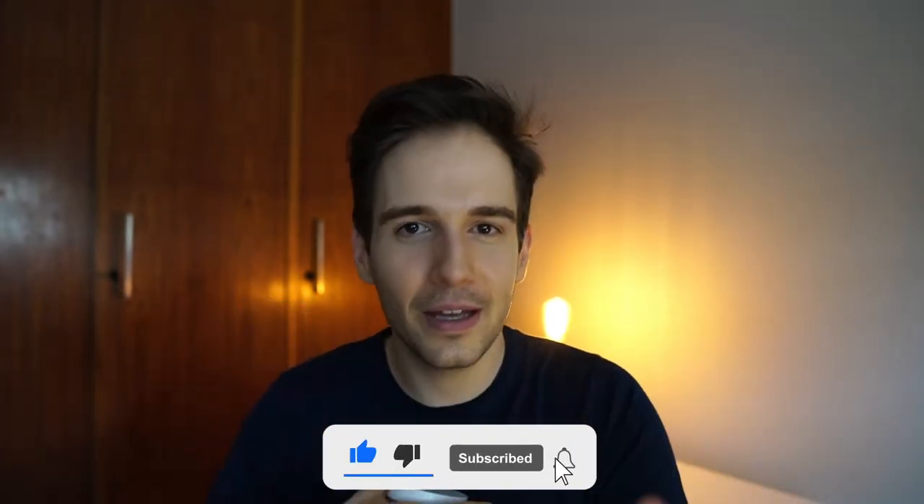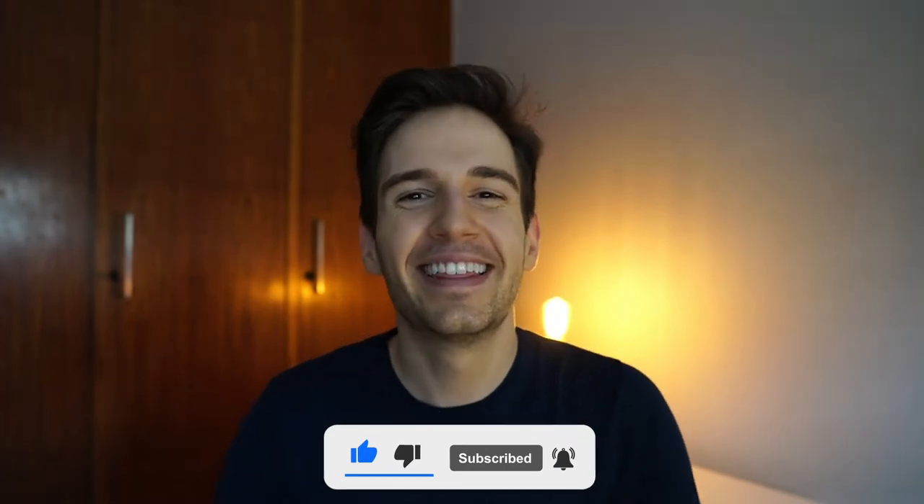Give it a thumbs up, subscribe, hit the bell — you know the drill. Thank you so much for watching.